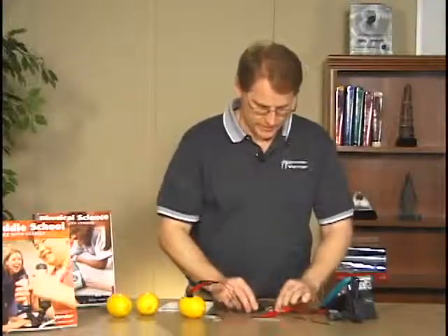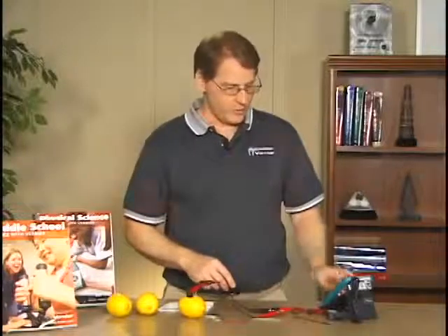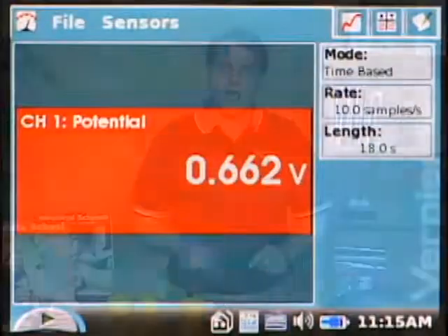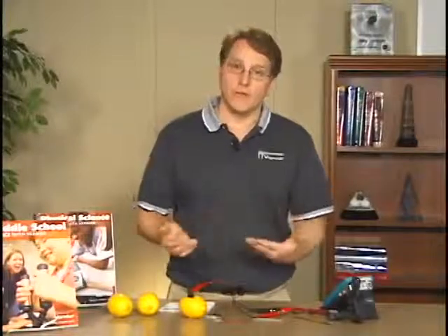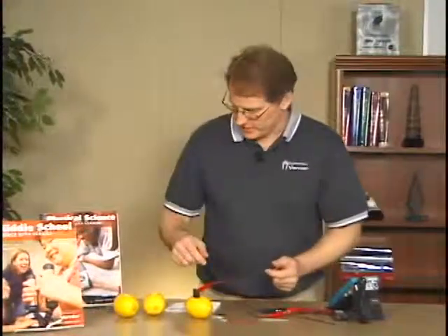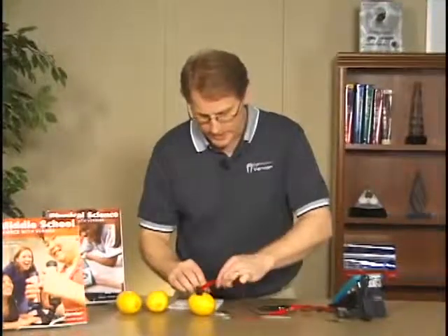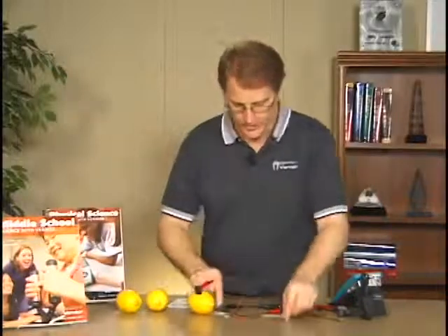I connect red to the red wire and black to the black wire, and I get a voltage of 0.66 volts for our carbon-iron combination. In the lab there is a table where students write down the voltage for this electrode combination, and then they have to switch electrodes and take another reading.